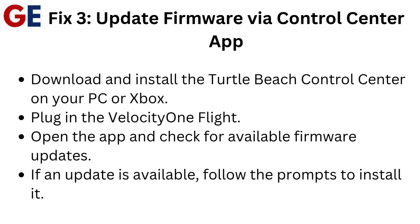Fix 3: Update firmware via the Control Center app. Download and install the Turtle Beach Control Center on your PC or Xbox. Plug in the Velocity One Flight, open the app, and check for available firmware updates. If an update is available, follow the prompts to install it.